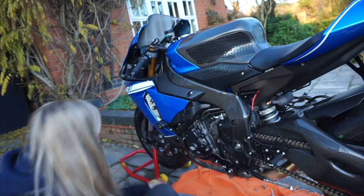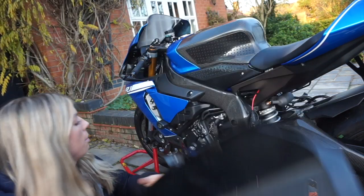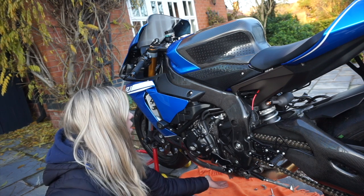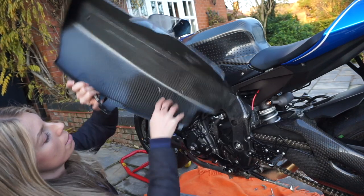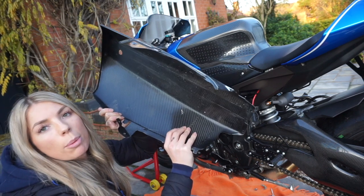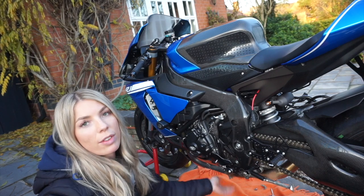First minor problem we've found: when lining it all up, basically the two bolts that hold my slip-on decat to the headers — the two jubilee clamps — they are in the way and have nicely marked the inside of this. So that's what's stopping it lining up properly. I just need to spin these round upside down and then give it a go again.